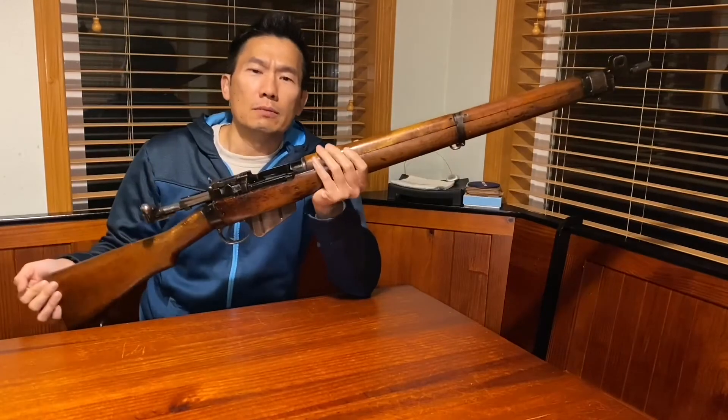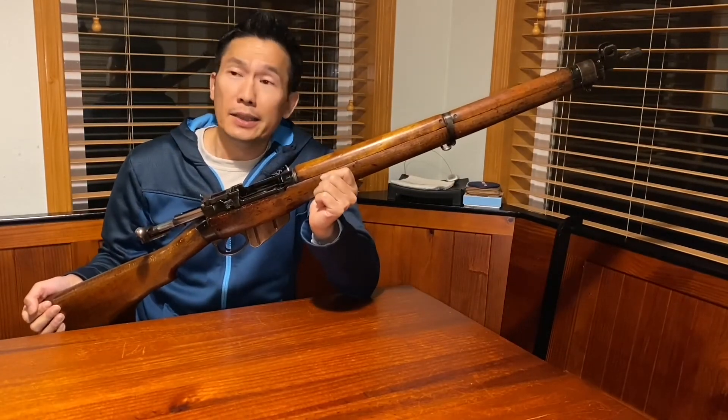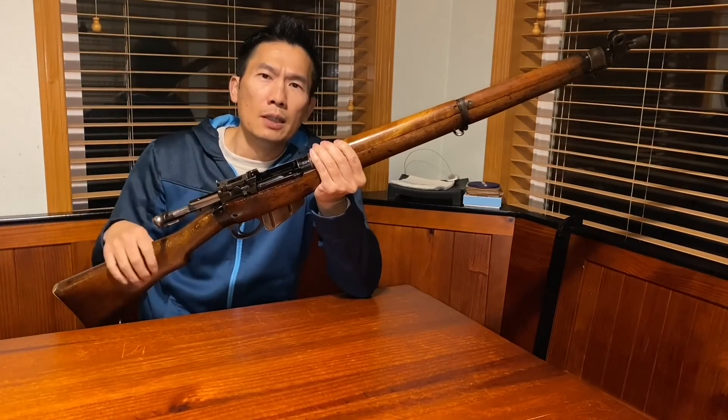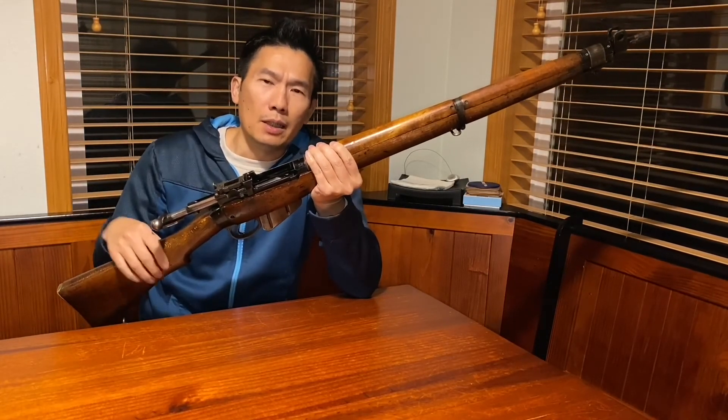Alright folks, that's all I have for today. I need to get ready for dinner — it's getting dark and then I'll clean this rifle. Until next time, I'll see you later.